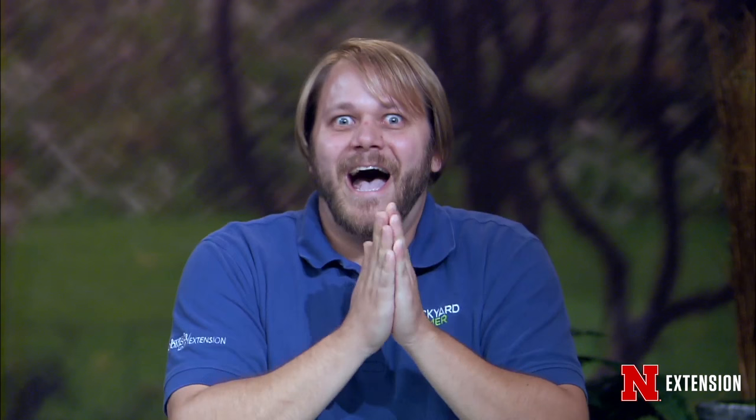Joining me tonight, as always, are our experts from UNL Extension. Answering our questions about all those insects, we have Dr. Fred Baxendale. Answering our questions about turf and weed, we have Bill Kreuzer. Our rotty, spotty, stinky, slimy guy is Loren Giesler tonight. And sitting in the horse seat is the lovely Sarah Browning. Good evening, Kevin.